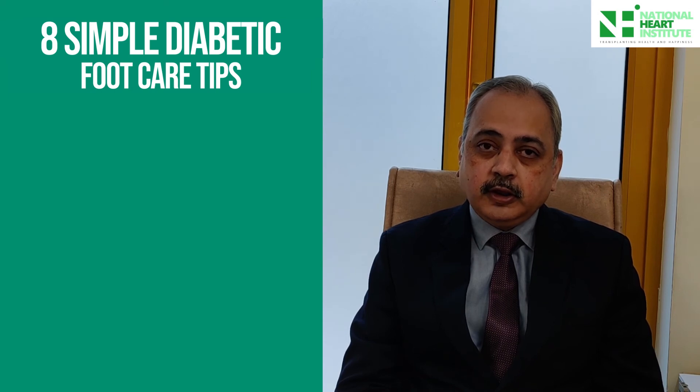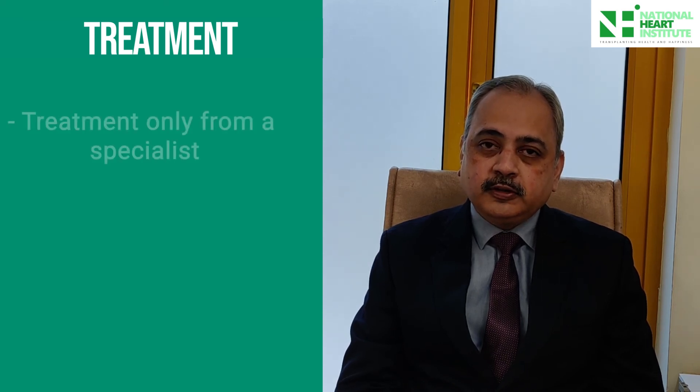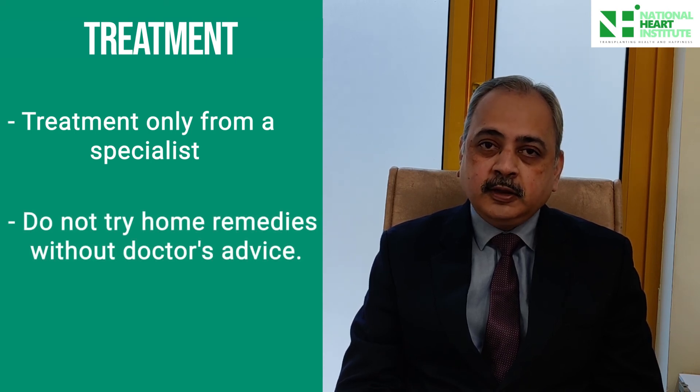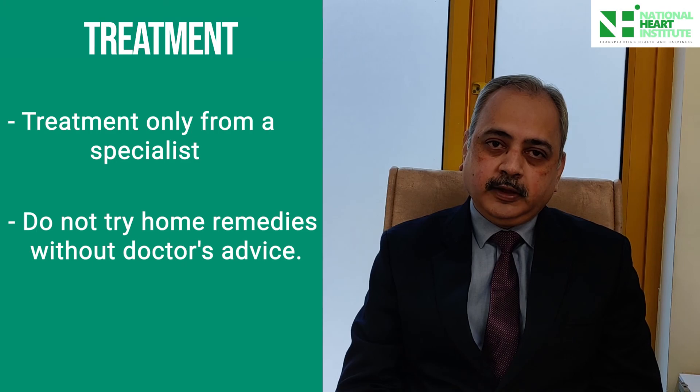As far as treatment is concerned, it is a multi-specialty domain. You need to visit the right person, formulate the right strategy, and not try to do anything by yourself, because this is a situation which can eventually lead to your feet getting damaged badly. Please make sure you understand the gravity of the situation, take care of your feet very well, and seek the right opinion if there is any problem. Thank you.